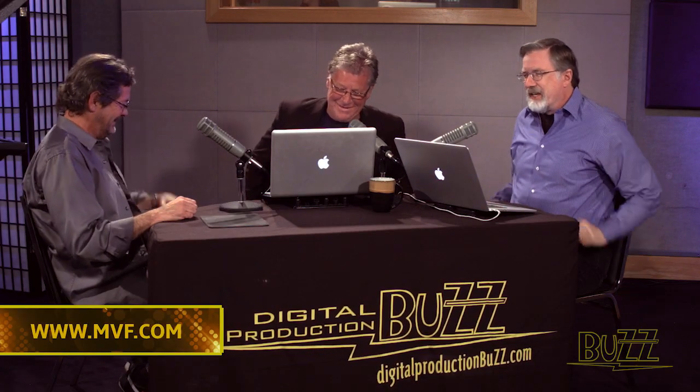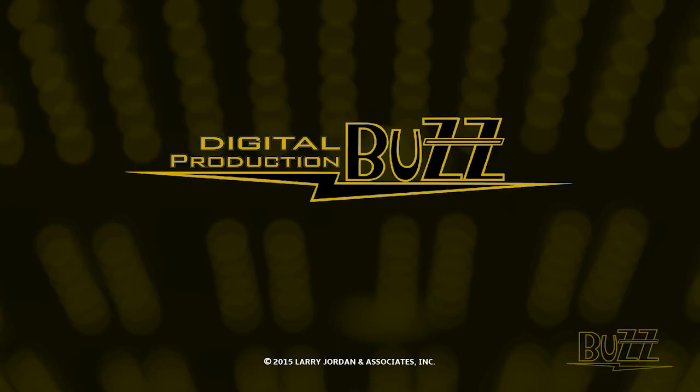For people who want to take a look at the kind of work that you and your company are doing, where can they go on the web? That's a good question — MVF.com. MVF.com. Stands for Modern Video Film. And Brian McMahon is a colorist and not a webmaster for Modern Video Film. Brian, thanks for joining us today. Thank you very much. Take care. We'll see you next time.